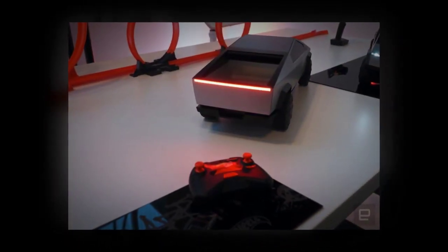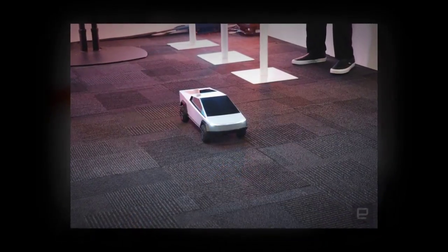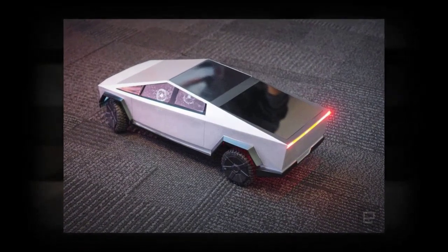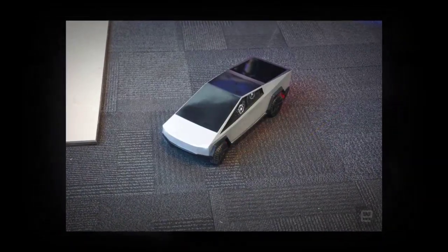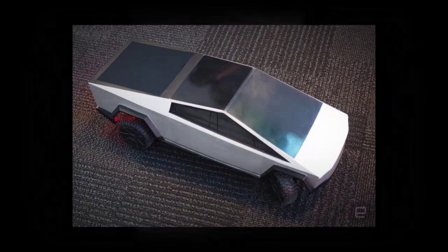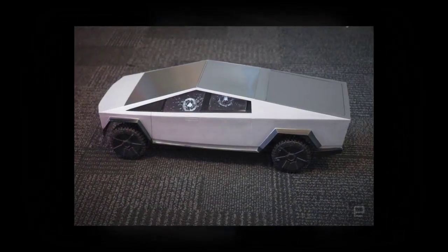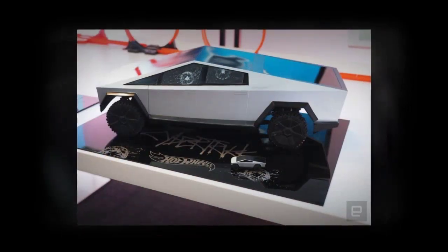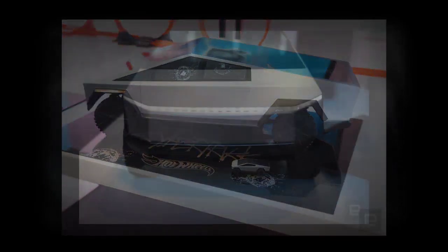This is definitely designed for the Tesla fan, but even regular RC fans will find plenty to like about the Cybertruck. It's capable of actual speeds up to 25 miles per hour, which doesn't make it the fastest RC out there, but it still is nothing to sniff at.